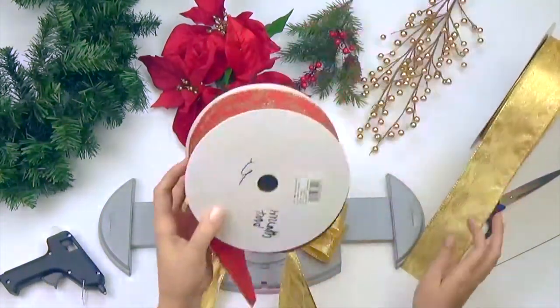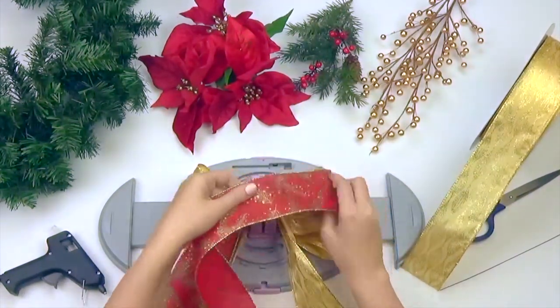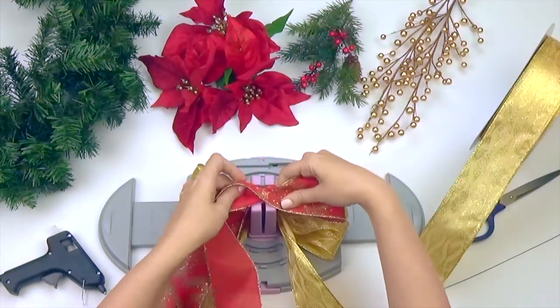Now take your next 1.5 inch wide ribbon and repeat the same steps I did earlier, this time making a total of 4 loops, each loop being 4 inches wide.